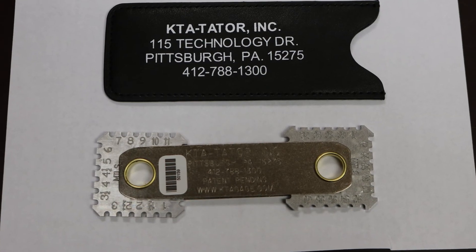Hi, I'm Matt Feit. We're down here at Jenison Manufacturing to show you the process, design, and quality that went into the brand new certified KTA wet film thickness gauge.